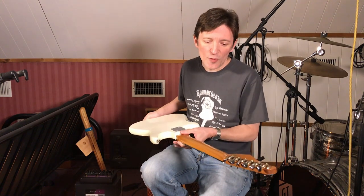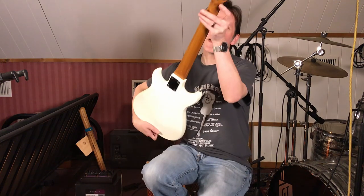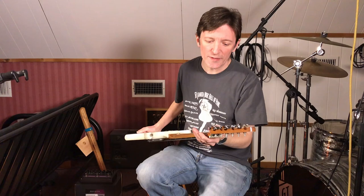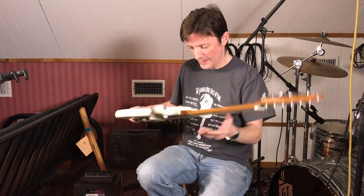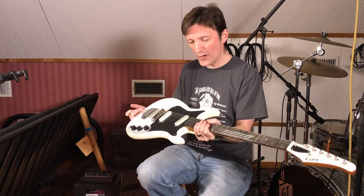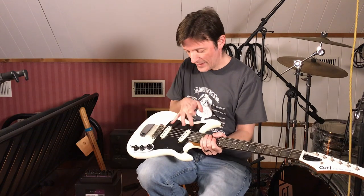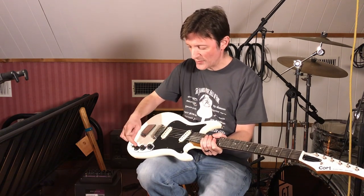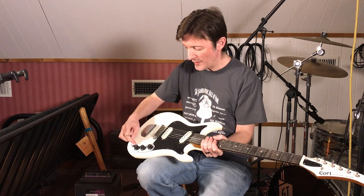It does have two little gold foil stickers on the back of the headstock — one says 'Made in Korea' and the other is presumably a serial number. It's a very lightweight little guitar, short scale. It has two single coil pickups, each with its own volume knob, a master tone, and the output jack is mounted on the top.